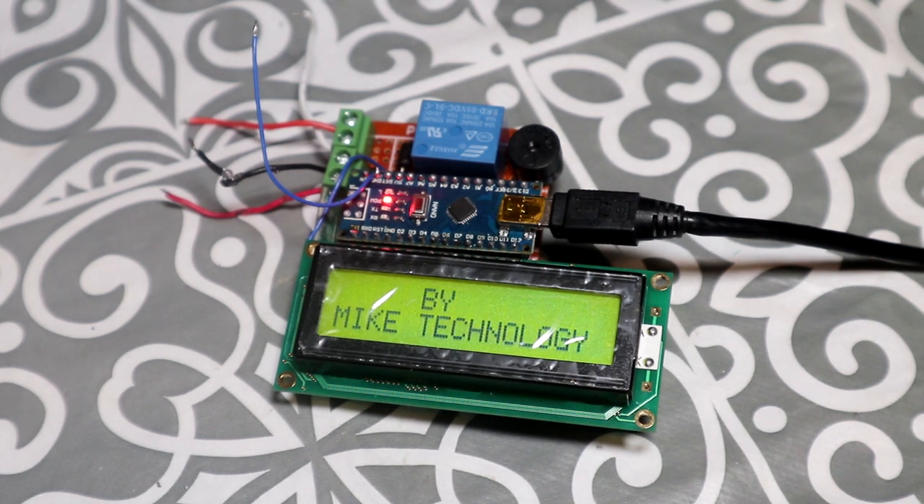The next step was to add everything to the freshly created box, and the controller side is done for this machine.